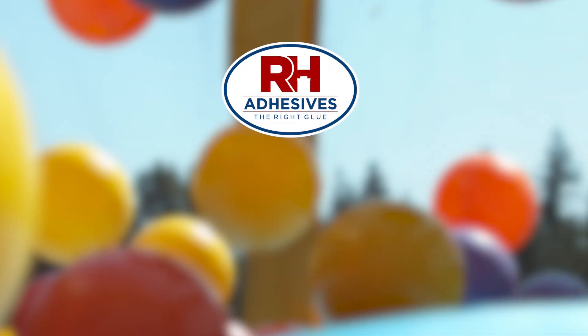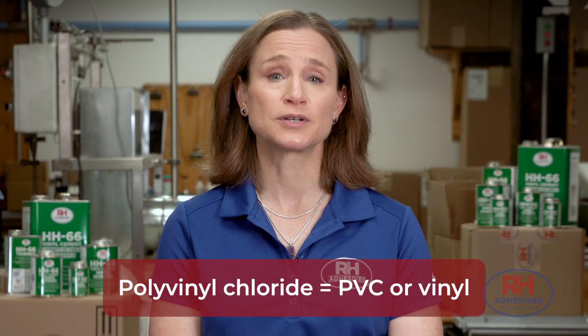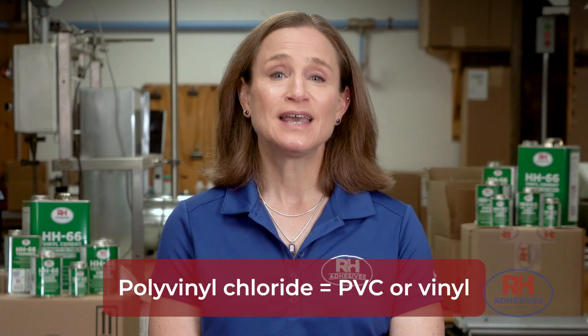In the next two minutes, I'll tell you what you need to know about one of the world's most popular man-made materials, polyvinyl chloride — vinyl. Polyvinyl chloride is called PVC for short, or simply vinyl. It's the third most common plastic in the world.